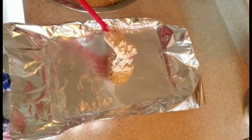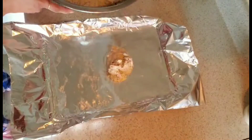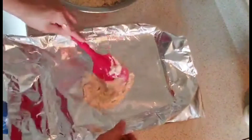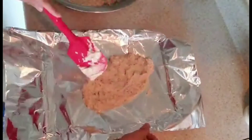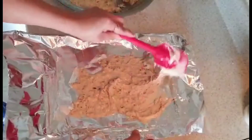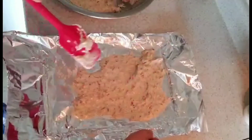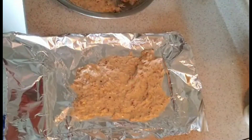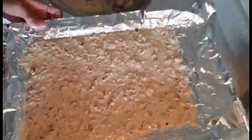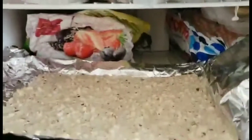Gently pour your melted chocolate onto the pan and spread it all over. It's up to you how thin you want it — personally I like it very thin. There you go, it's done! Now place it in the fridge, or the freezer if you want it to harden fast. I want to eat it right away, so into the freezer it goes.